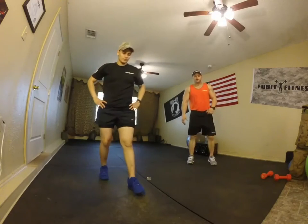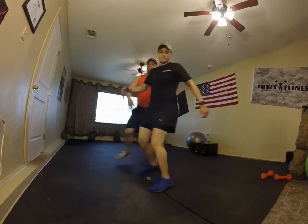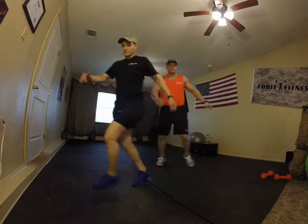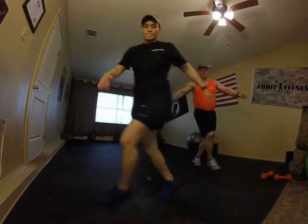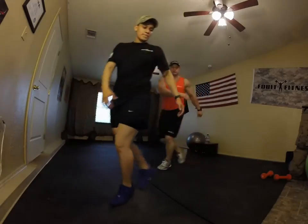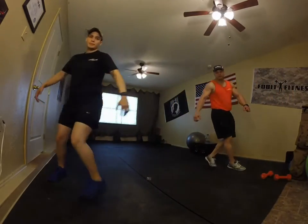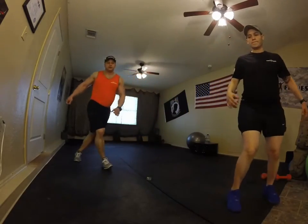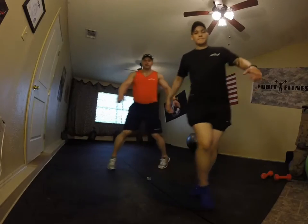Now karaokes — find your space. Left over right, right over left. Ready and begin. Rotate those hips, crisscross them. Looking good, keep it going. We've got three more, two, and last one. Good job.